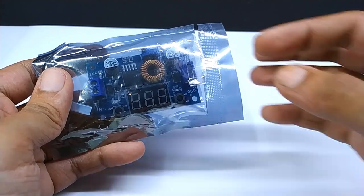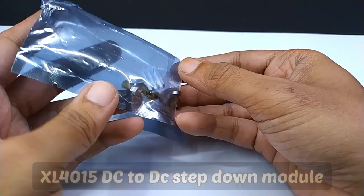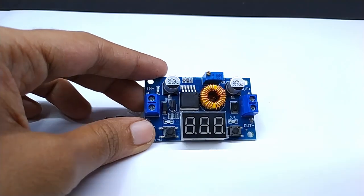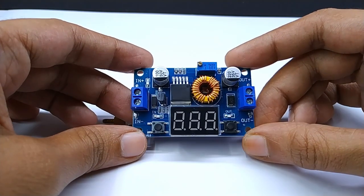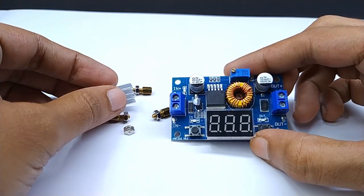This is the XL4015 module. Its input and output voltage range is almost the same as the previous module, but its current capacity is 5A and it has a built-in display. If you need a higher current capacity then you can use this one. I have tested it up to 3A load.